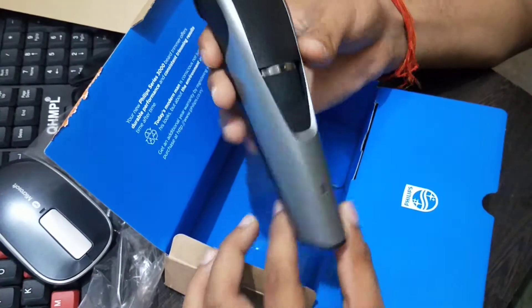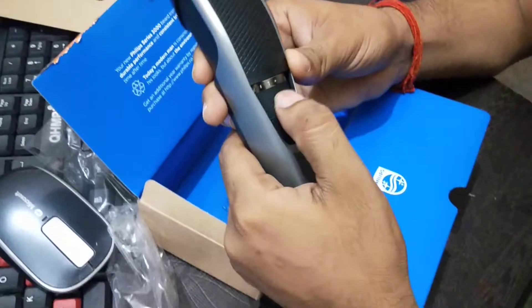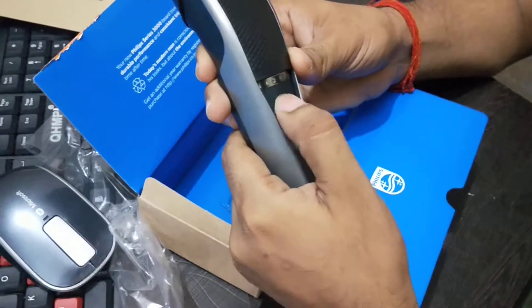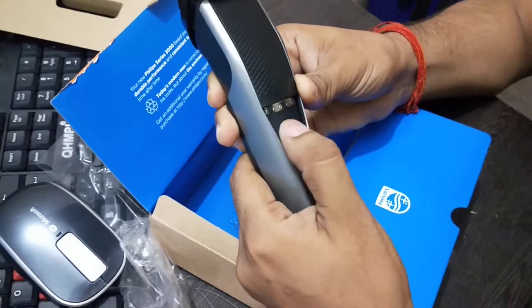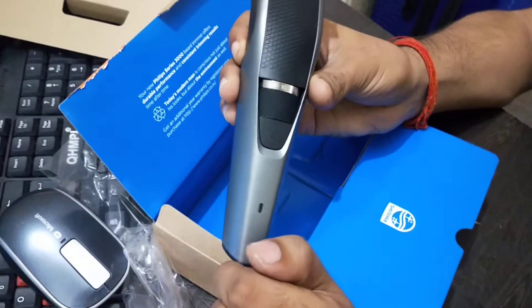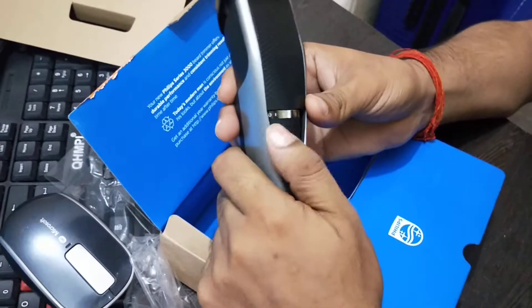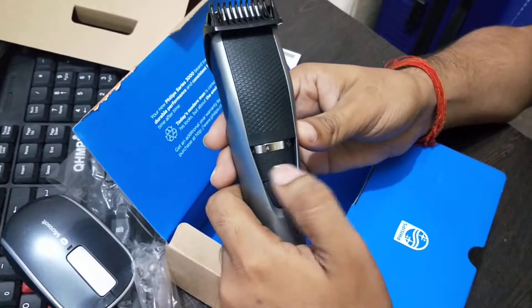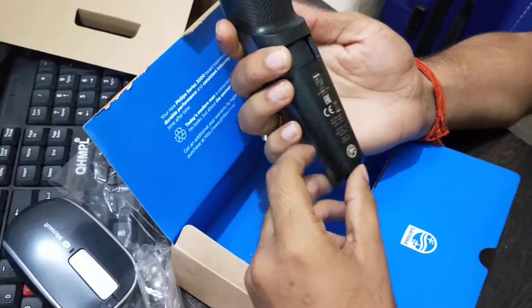You can see here you can adjust the size from 0 to 1, 1.5, 2.5, 3, 4, and you can go up to 10. This is the best thing because you can not only use it for your beard but you can also cut your hair with it as well.